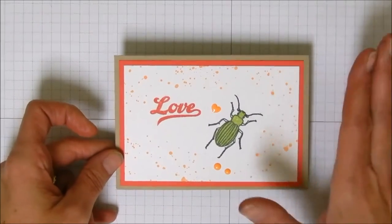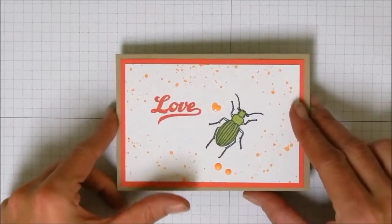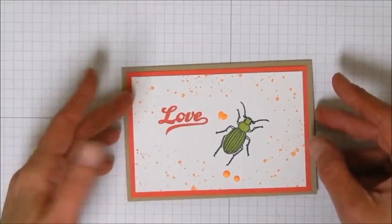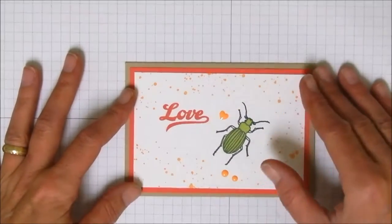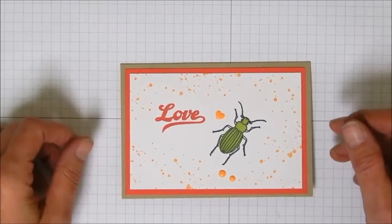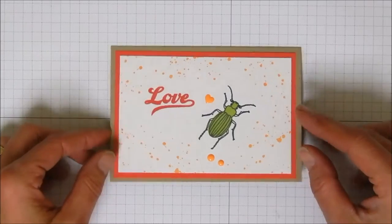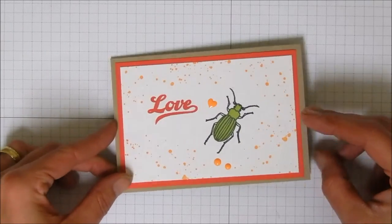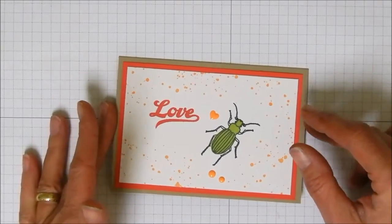I know we just got done with Christmas and nobody even wants to think about holidays, but guess what's right around the corner? So this is a cute little valentine, and it is so simple that it would work fantastic for mass producing — maybe for your kids to take to school. And it's not so cutesy that it's not good for boys in the class as well.